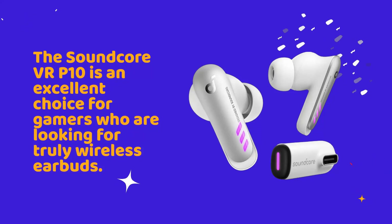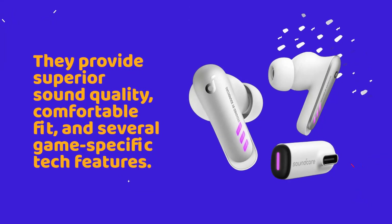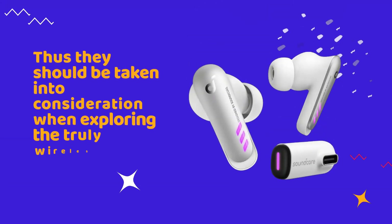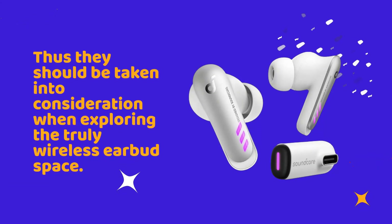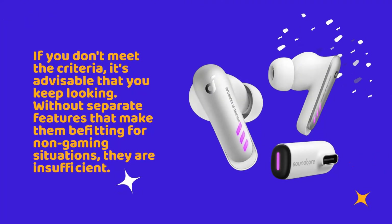The Soundcore VR-P10 is an excellent choice for gamers who are looking for truly wireless earbuds. They provide superior sound quality, comfortable fit, and several game-specific tech features, and thus should be taken into consideration when exploring the truly wireless earbud space. If you don't meet the criteria, it's advisable that you keep looking.